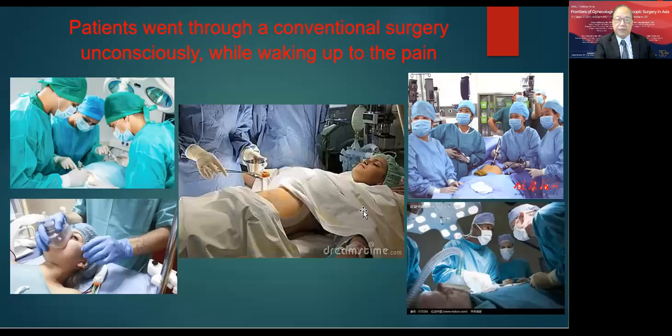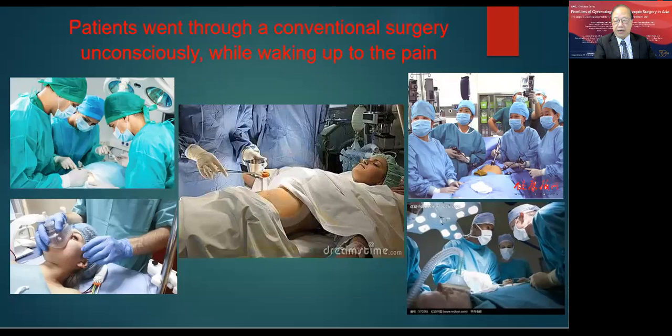This is quite different from conventional surgery, where patients go through the procedure fully unconscious, and when they wake up they are in full pain. This is our experience with conventional open and laparoscopic surgery. Doctors perform conventional surgery as a team, and there is always a risk of infection — that's why we need full aseptic technique and a lot of assistance.